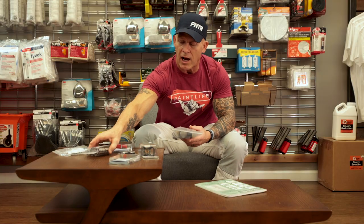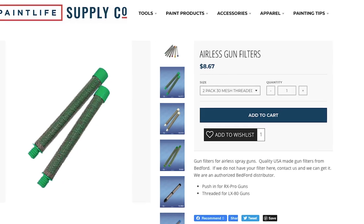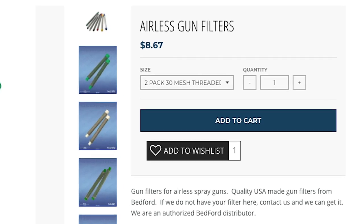All your gun filters — I use all the filters I replace out of my guns and out of my manifold filters — they're all Bedford filters. All their filters are manufactured to high tolerance and high specifications. They've also got hose connectors, quarter-inch hose connectors for airless hoses, and I'm using these all the time.